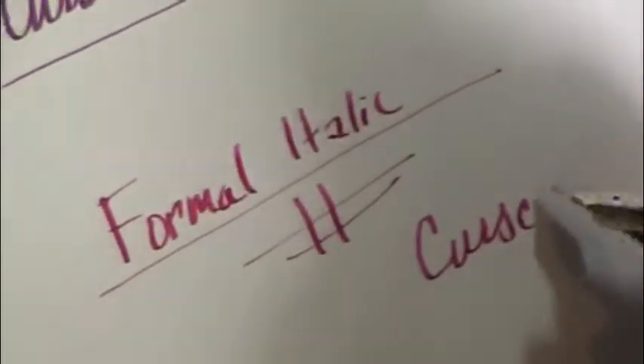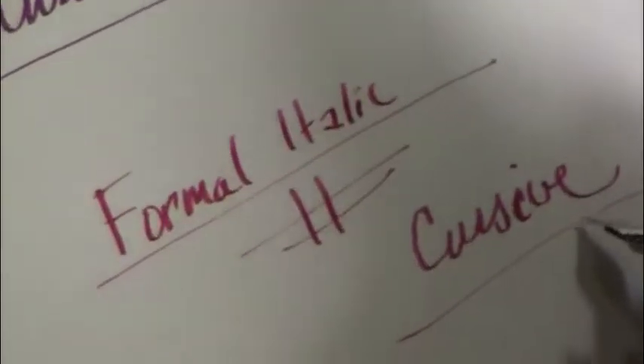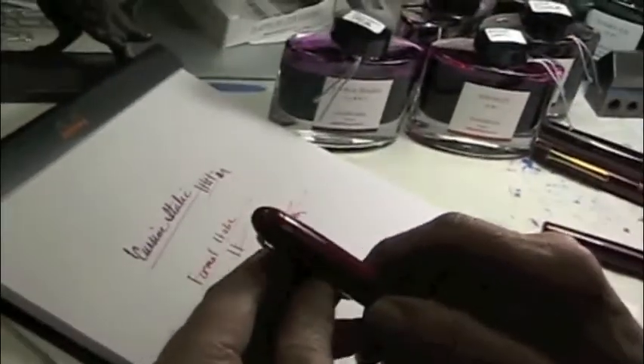Can you hear that? And this ink is lovely — it's Autumn Leaves. It's Pilot's ink.